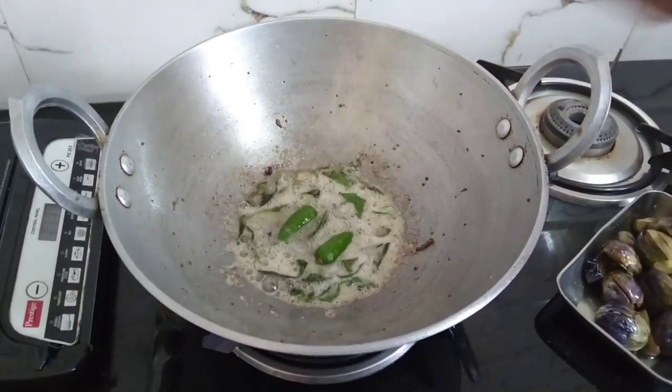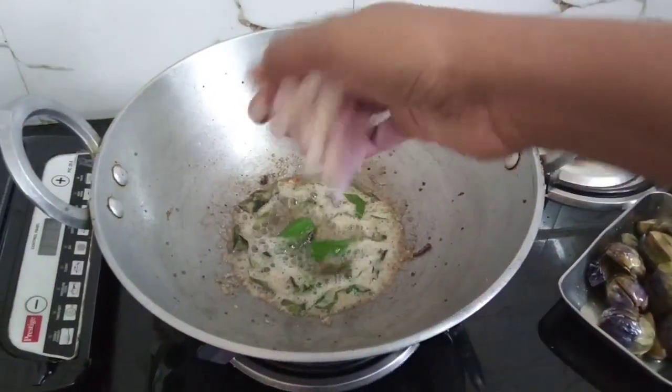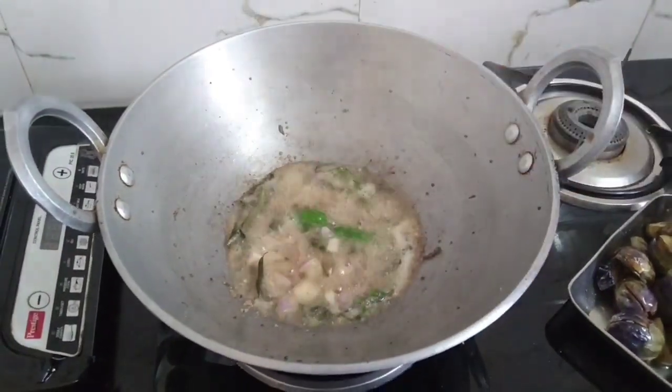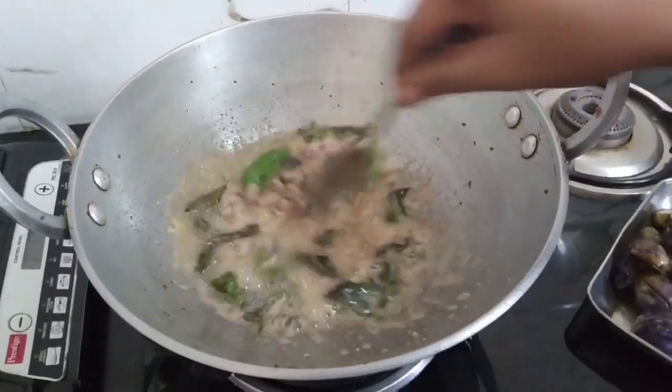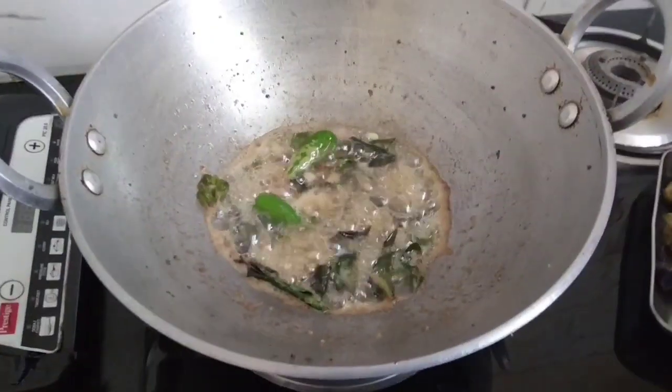Put it on the bread and cut it. Then add the black pepper. Then add the green onion. Then add the pepper.